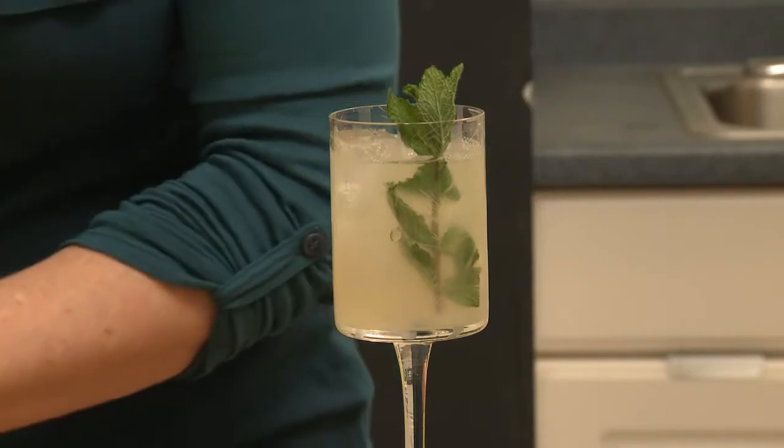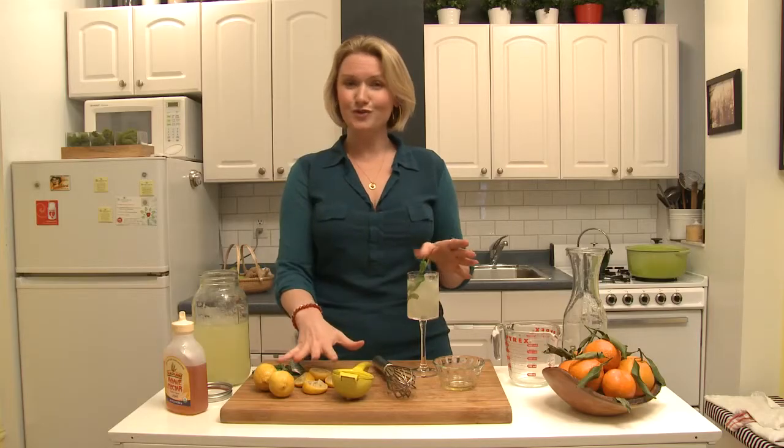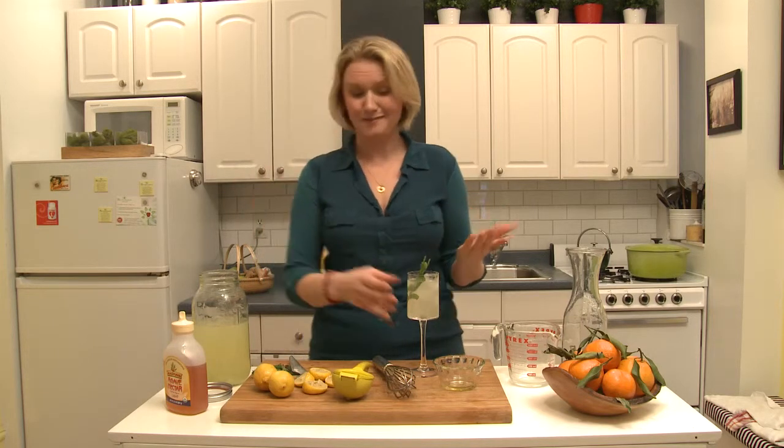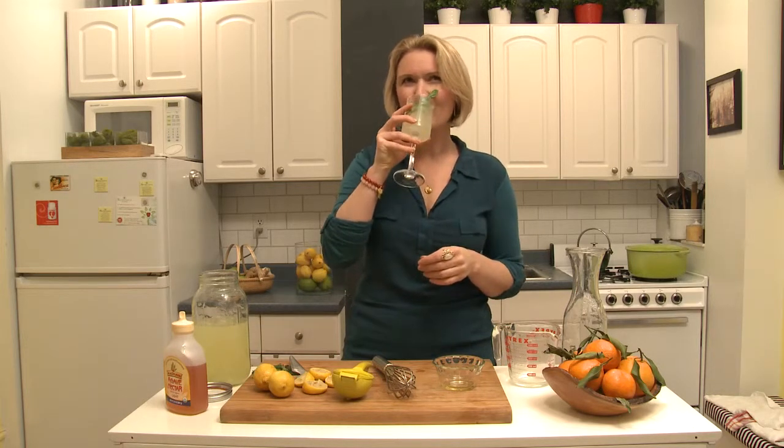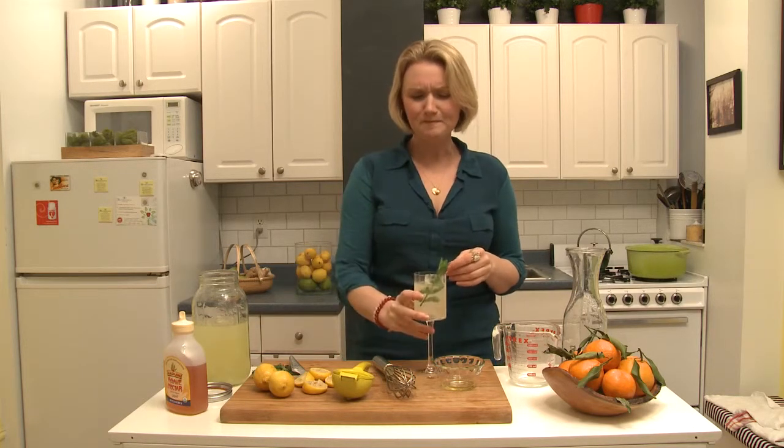This is a thousand percent better than the lemonade you're going to get in any kind of store, because it's sweetened with a natural sweetener, you've juiced your own organic lemons, and you're going to avoid the high fructose corn syrup, the unnatural sweeteners, and sometimes just these strange fillers and odd things that they add to something as simple as lemonade. So what's better than this? Sprig of mint — it smells amazing. Mmm, yeah, that's delicious. I'm Abra Papa. Have a delicious day.